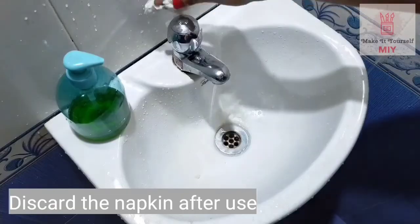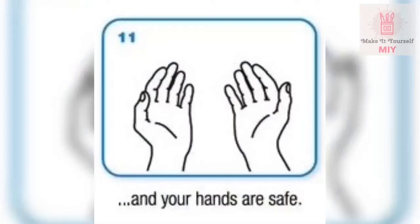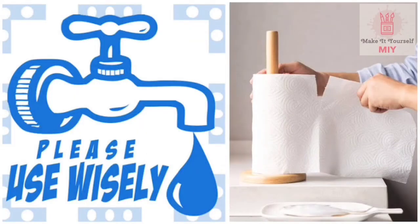Step 10: use this towel to turn off the tap without touching it directly. Your hands are now clean and safe. Throughout the process, please use water and paper wisely.